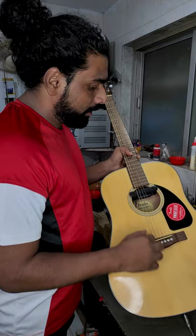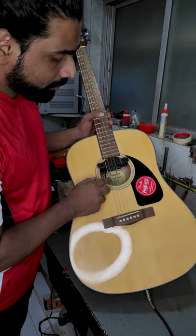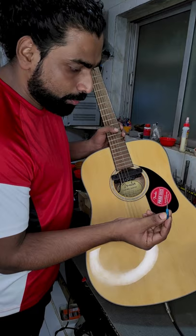Pickup is ready. The output jack is here. This is the guitar without pickup active — you can just put the volume here. Pickup is active.